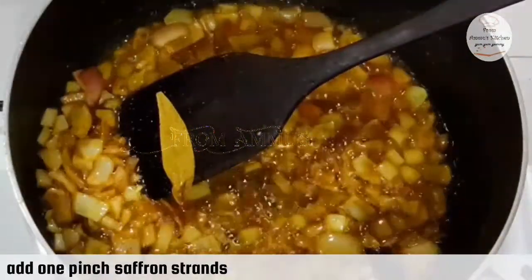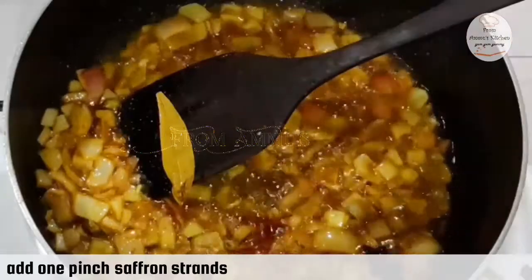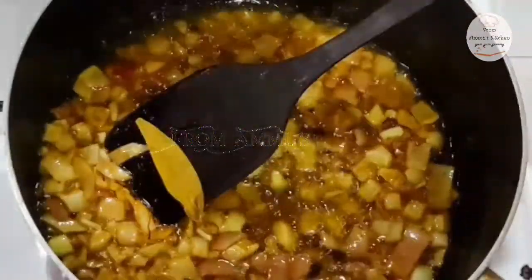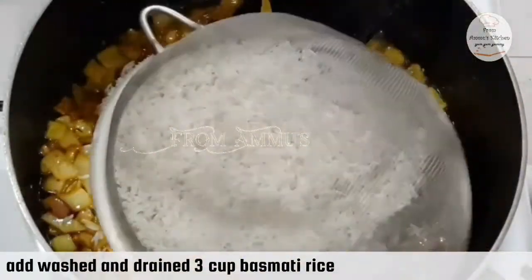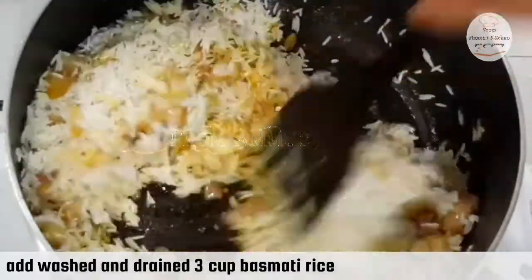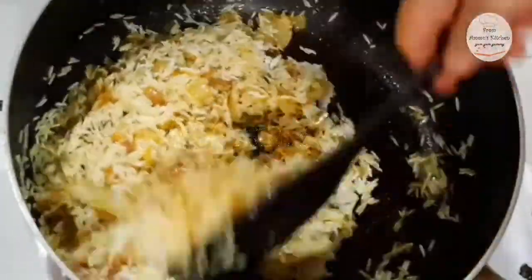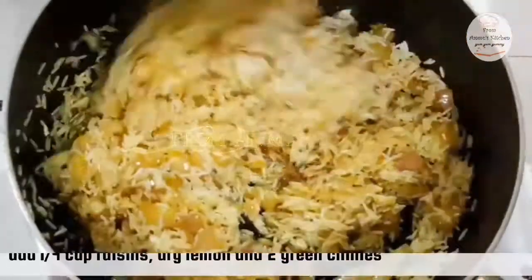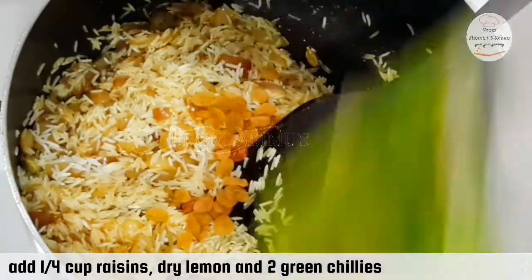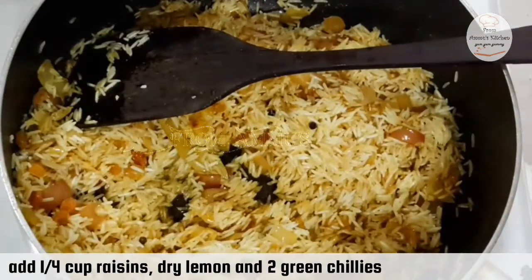We will add 1 teaspoon of saffron (kungumma). Then add 2 tablespoons; once you add 3 cups, we will be done. Add 1 teaspoon of salt as well.